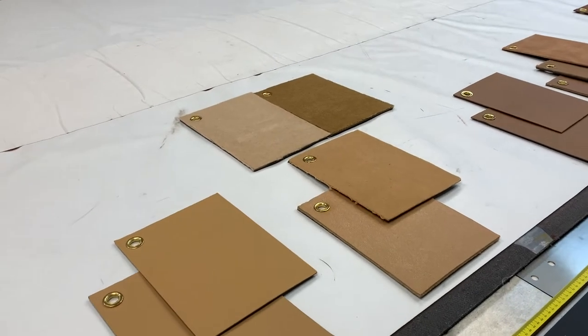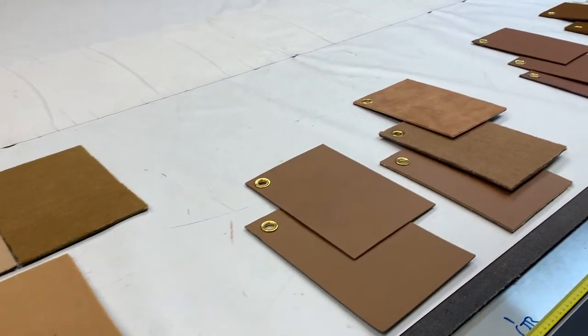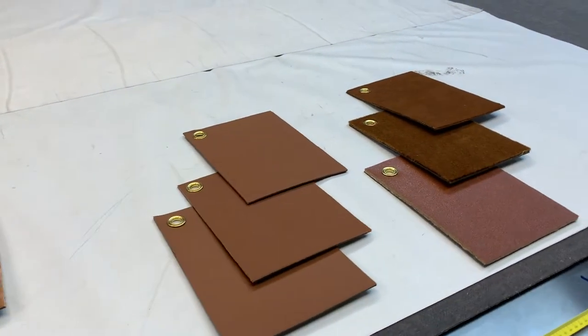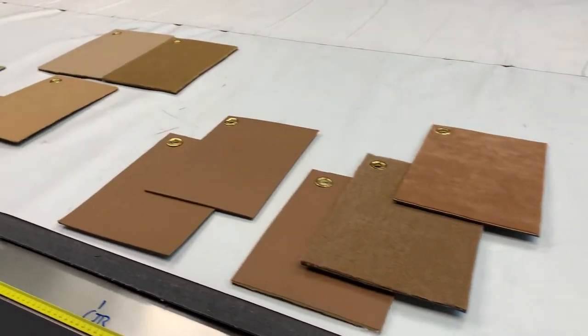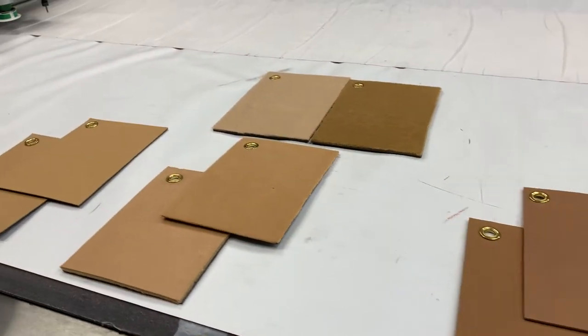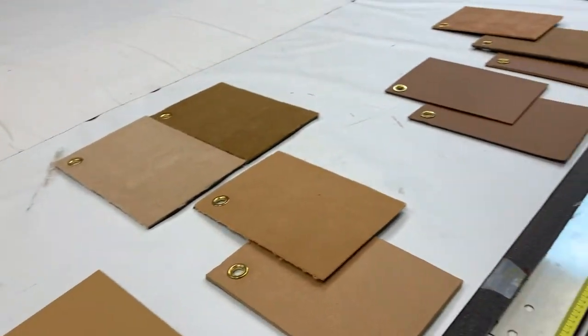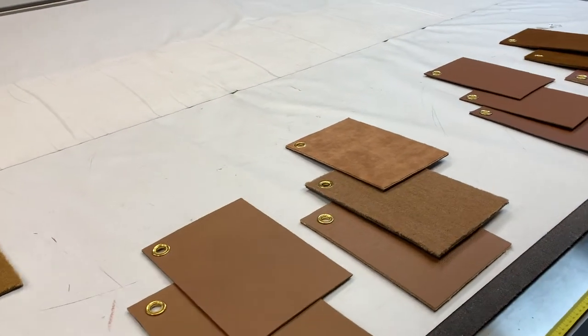I'm going to do a bit of a crash course guide to some of the biscuit tan colours applicable to the Jaguar cars, in terms of the materials on offer and the original colours used. Some of these colours were used in other cars that we manufacture trim for — think Triumphs, Healeys, and MGAs — but in terms of the materials laid out here, some are only applicable to Jaguar.